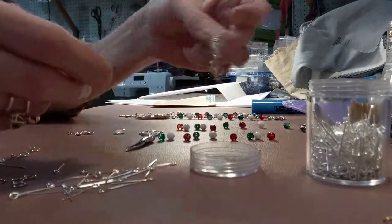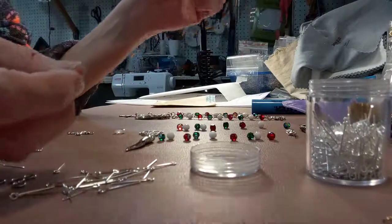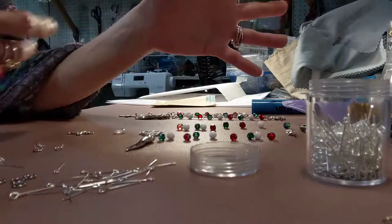I pull all of my eye pins and my jump rings in advance — I have these pre-made, which are the connections. That's a good fast tip. If you want to open your jump rings, I open a whole batch of jump rings. It's much easier.